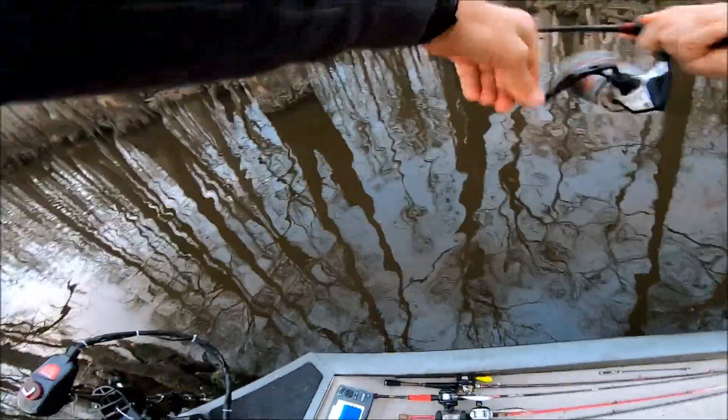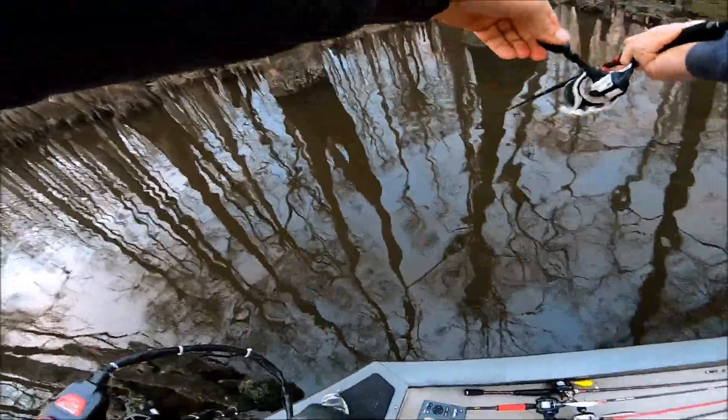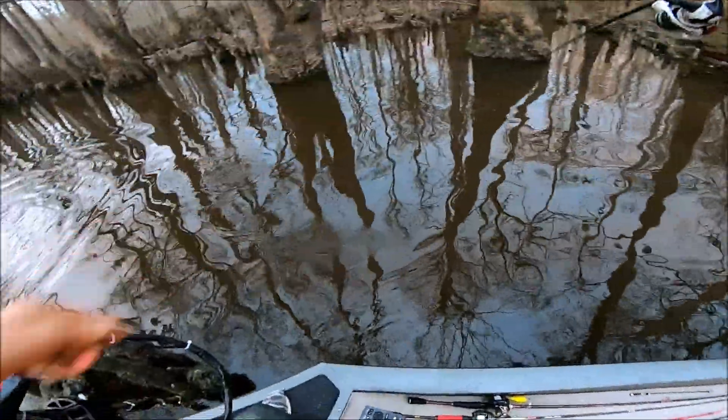Oh, there's another one — oh this one's going crazy! It's another nice one, not quite as big as the last one, but a nice one.